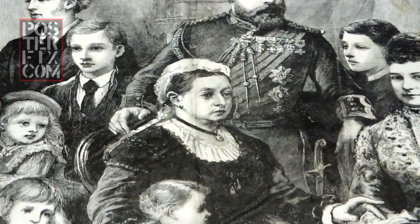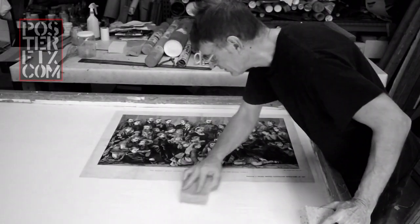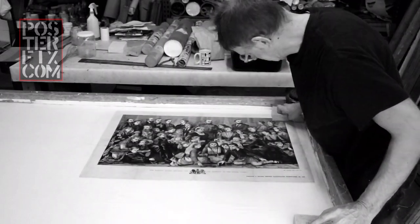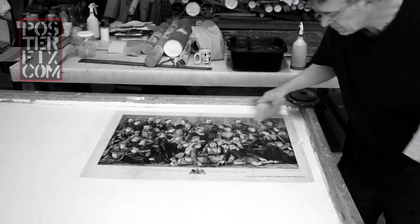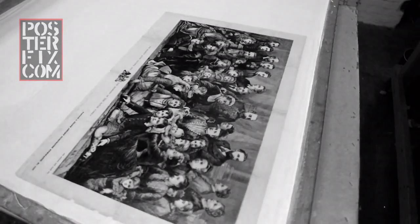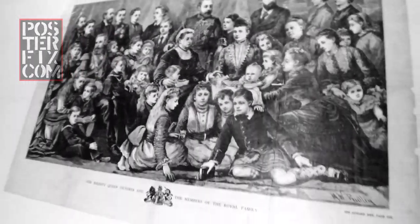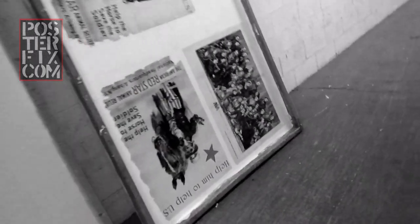This etching by Ridley was published on the 14th of July 1877 in Frank Leslie's Illustrated Newspaper. Right now you're seeing me roll out the poster — I'm pushing out the excess wheat paste and more importantly pushing out any air pockets. We don't want it to dry with air pockets. After I finish rolling it out, I go over it with sponges and wash off any residual wheat paste on the face of the print. The print is now linen-backed. Her Majesty has been preserved. We're going to let this poster dry for a few days before we commence with the restoration.